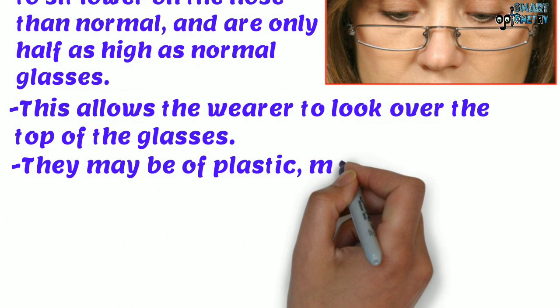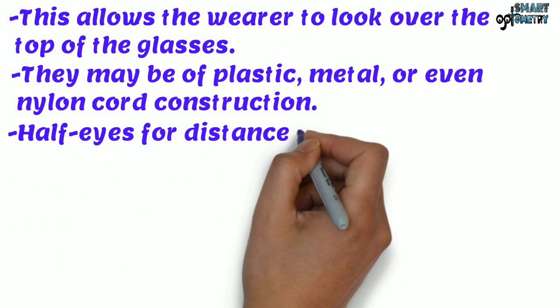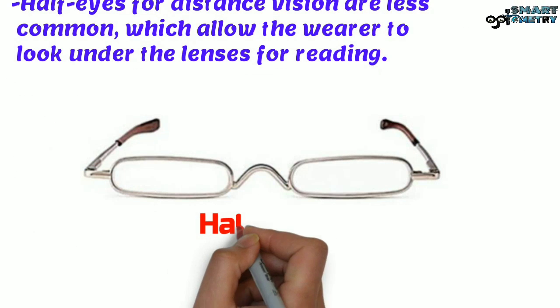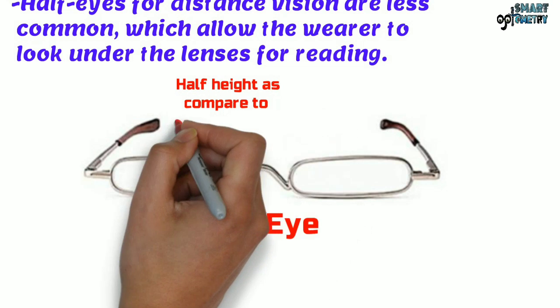They may be of plastic, metal, or even nylon cord construction. Half Eye for distance vision are less common, which allow the wearer to look under the lenses for reading. Here, this is an example of Half Eye and you can see the height is half as compared to normal glasses.